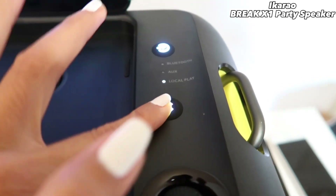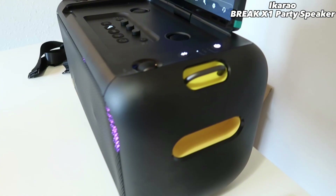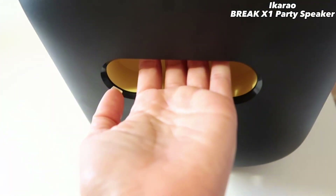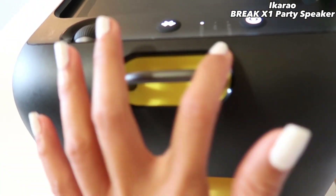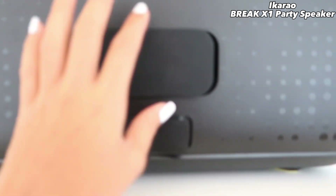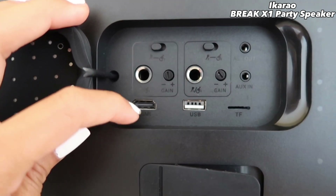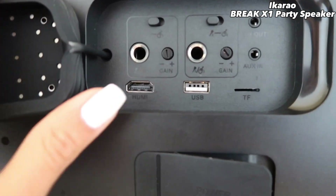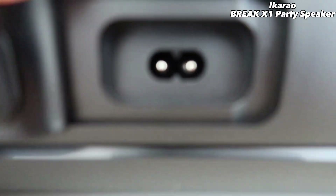Here is the Bluetooth button — you can turn it on. This one is just for music, this one is bass, and this is the power. You can carry the speaker with no worries — they made a nice hole here so you can carry it easily. There is also a strap with the Ikarao name on it. Behind, there is a part where you can connect a guitar, and also HDMI to connect to a big screen. There is USB — if you have a hard drive, you can plug it in to play music. And this is where you can charge the speaker.